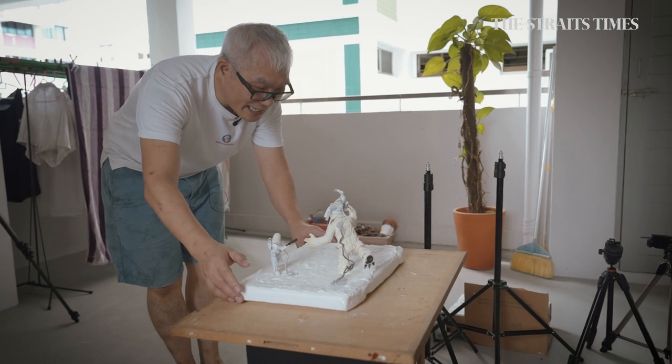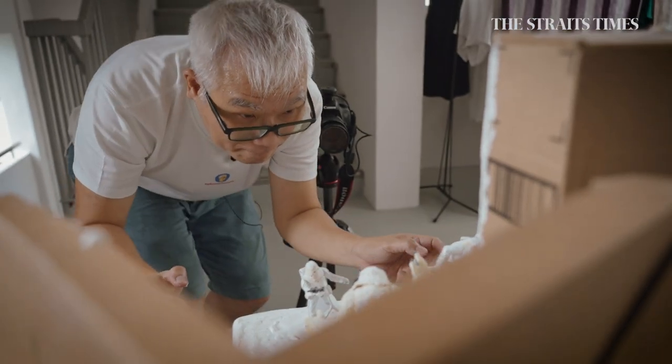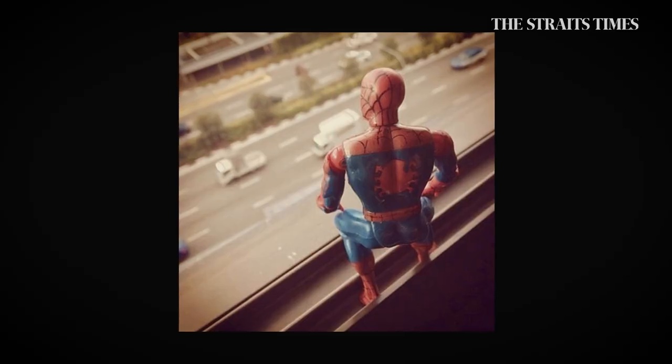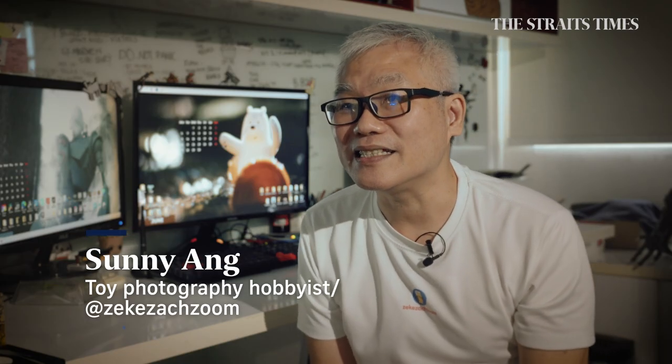I've been doing toy photography for about six years. I started off as a joke where I saw this figure lying around and I just put it on the window ledge. And then it looks like he is overlooking the neighbourhood — it looks kind of real. After I posted on Instagram, that's when I discovered the community.